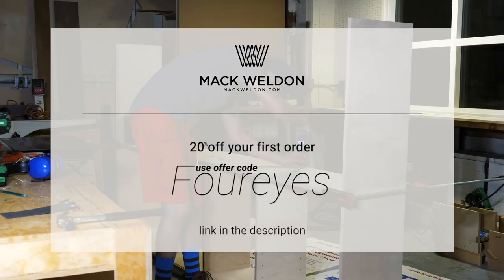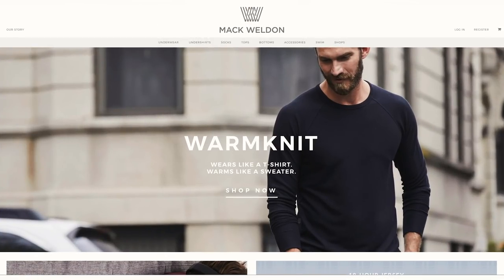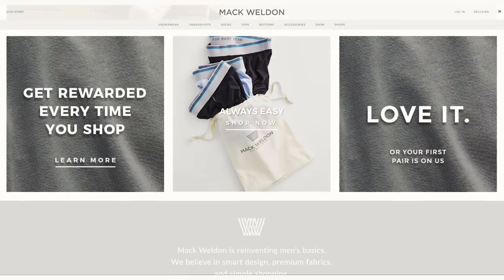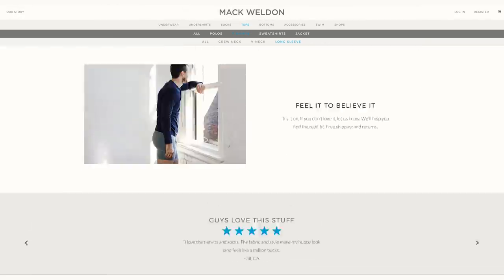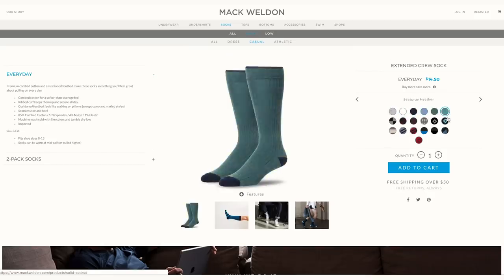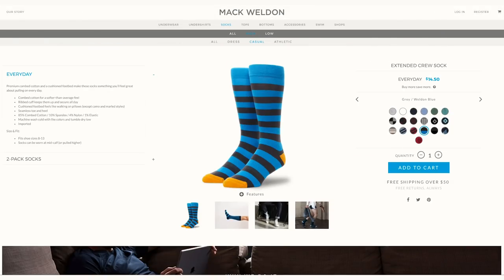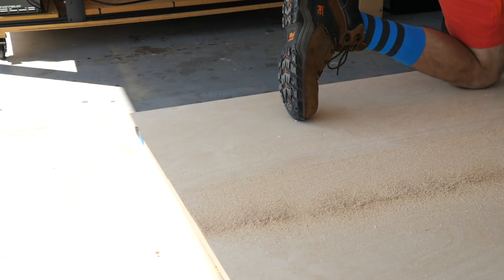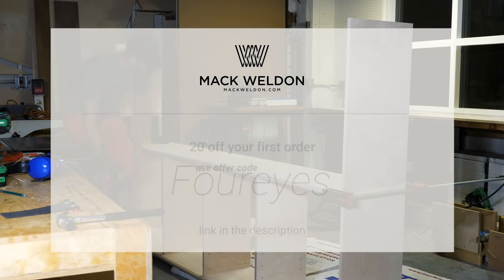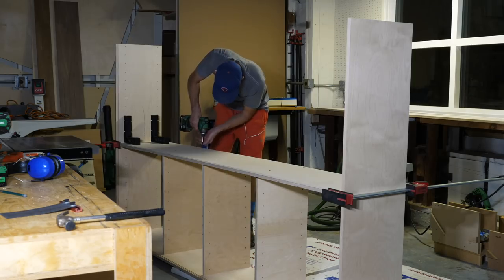A quick word from this video's sponsor: right now you can go to MackWeldon.com and get 20% off your order when you use the promo code 4EYES. I like being comfortable while I'm working, and the underwear, shirts, pants, shorts, and socks from Mack Weldon are super comfortable. You can pick out a more traditionally nice wardrobe if you head over to their site. Check them out at MackWeldon.com and get 20% off your order with promo code 4EYES.